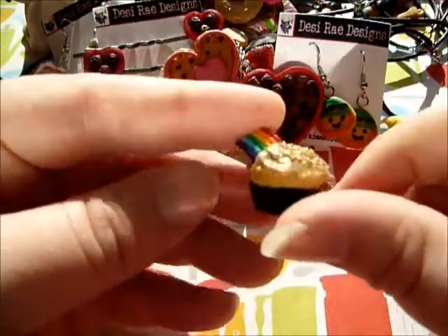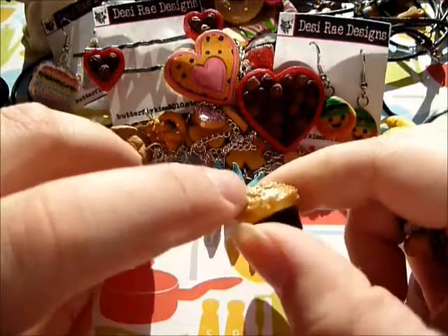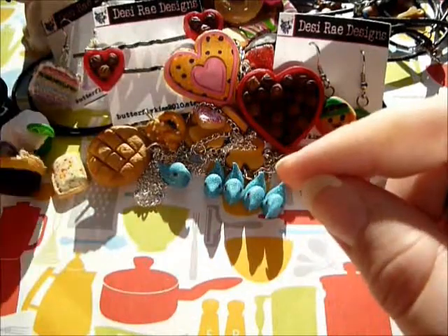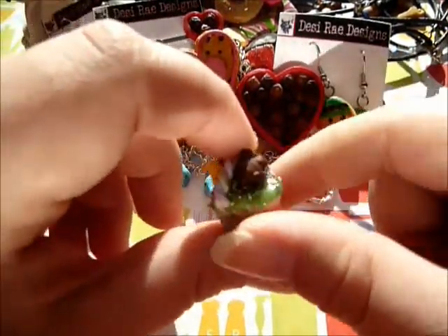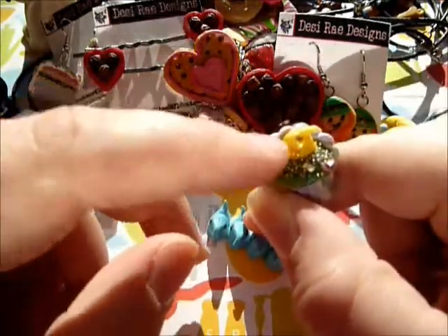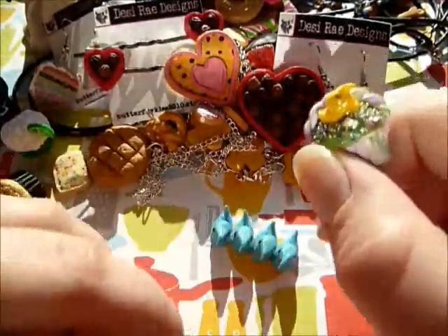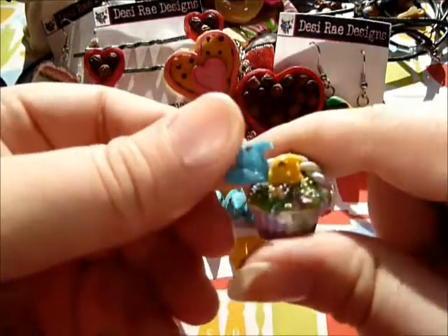I made this one for St. Patrick's Day - it's like a pot of gold. It's got a little rainbow and lots of little gold beads, and the icing is actually gold. Then this is an Easter basket cupcake with a little chocolate bunny, micro marbles, and a little peep - which is even tinier than the regular peep. I like to make really tiny things.